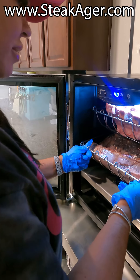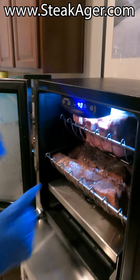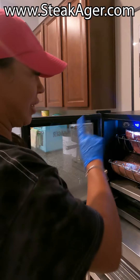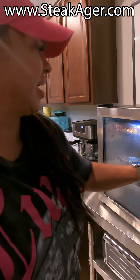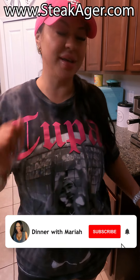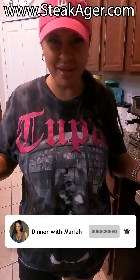Another two weeks for you, baby! Make sure you get your Steak Ager Pro 20 — the website is right on the screen, and thank me later. Make sure you subscribe to my channel, hit that notification bell, leave me a comment, and hit the thumbs up. Bye!